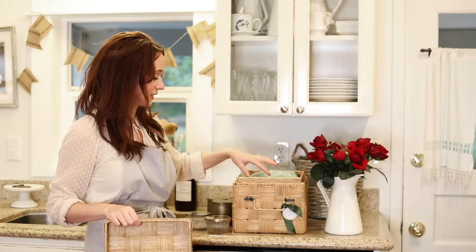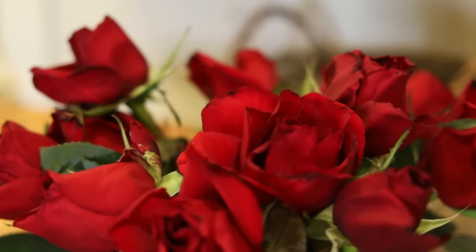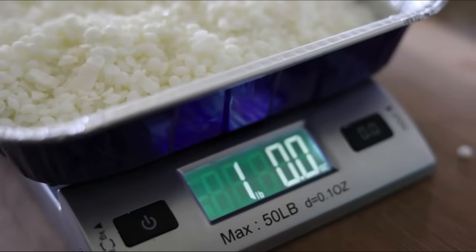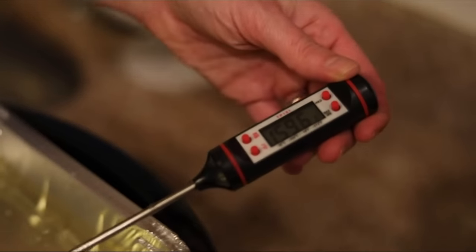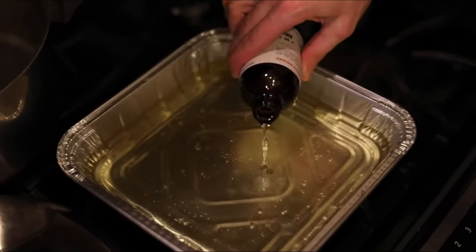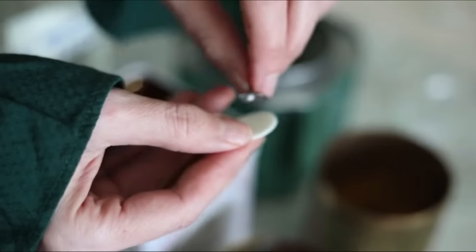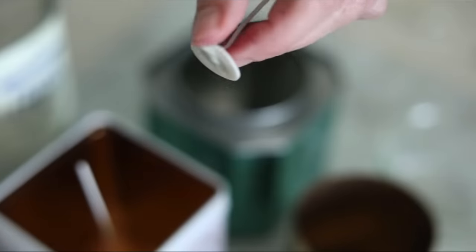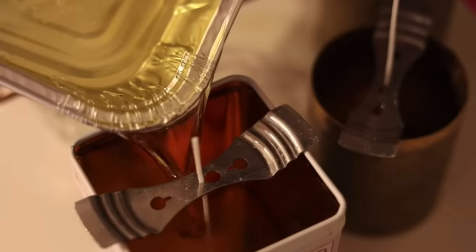I'm going to melt the soy over a hot water bath — a simmer pot of water with a disposable cake pan on top. Add one pound of soy, heat to 160 degrees, then mix in two ounces or two teaspoons of your essential oil, stir for one minute. Then take your sticker and wick, center that inside your container, and you're ready to start pouring. Stabilize your wick.